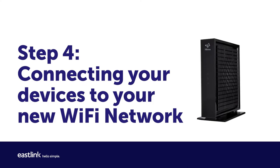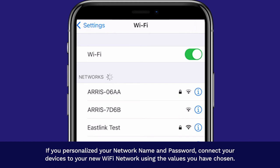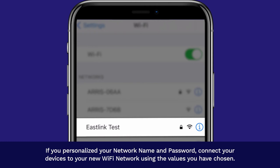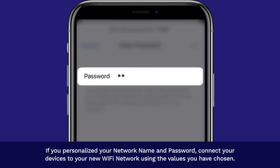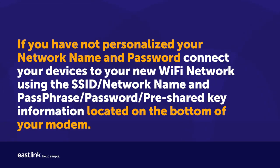Step 4: Connecting your devices to your new Wi-Fi network. If you personalized your network name and password, connect your devices to your new Wi-Fi network using the values you have chosen. If you have not personalized your network name and password, connect your devices using the SSID/network name and passphrase/password/pre-shared key information located on the bottom of your modem.